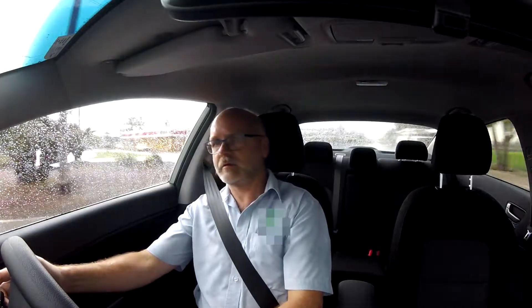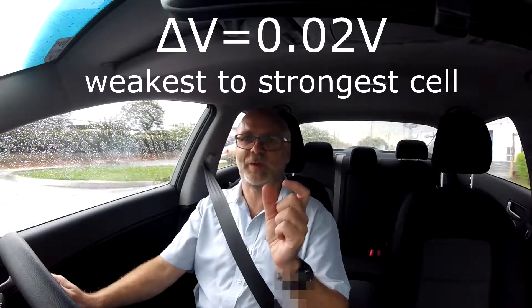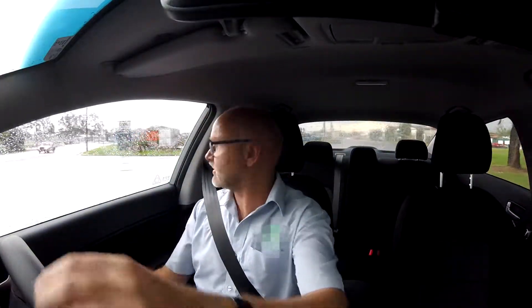The cell smoothing is a process where they balance the whole battery pack. As I said, I don't think that's the problem because the app shows me that the pack is well balanced — even under heavy load I have only a difference of about 20 millivolts from the weakest to the strongest cell. They told me they are trying to get some more mileage out of this procedure, which I doubt will happen.